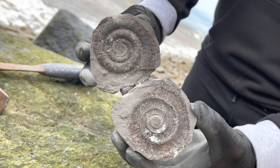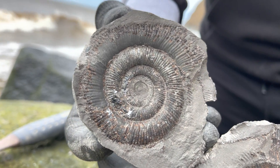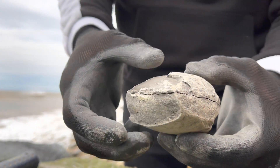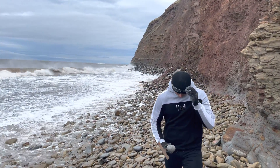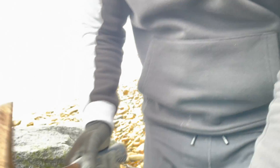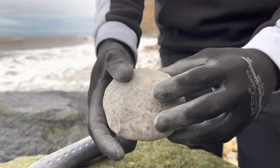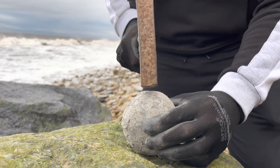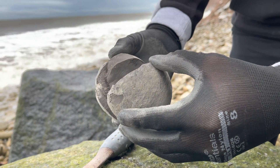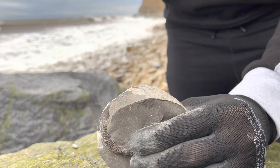The first one opened absolutely perfectly. These ammonites are quite renowned for opening really well the vast majority of the time. We can see around the edge of quite a few of the nodules that they definitely contain ammonites; however, some of the nodules you can't tell that there's anything inside, so it's a bit more hit or miss whether they actually contain one.